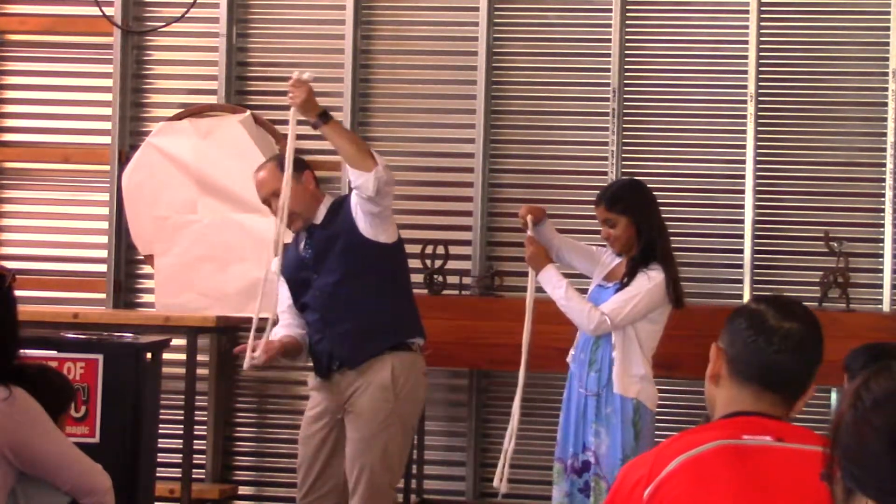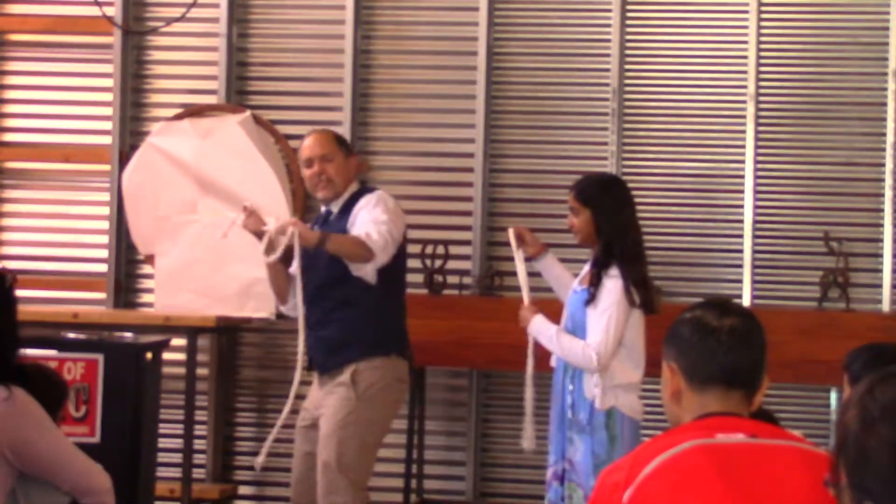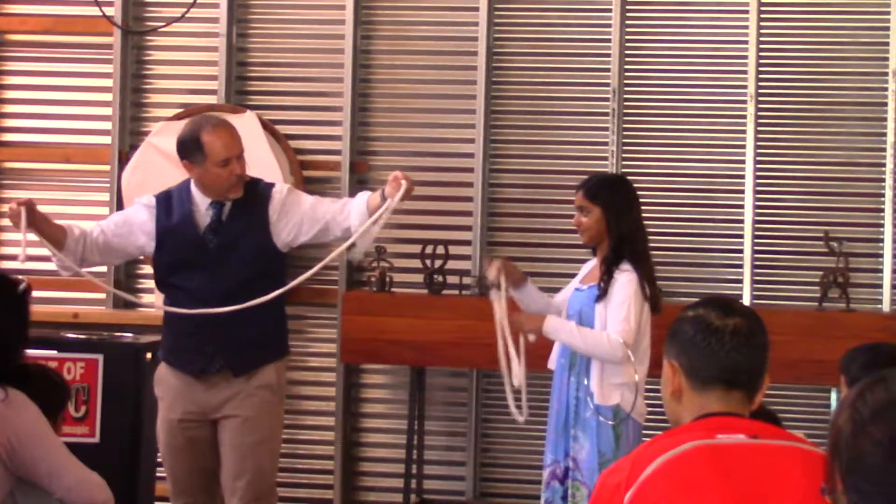Now, take the rope from the bottom and then fuse the ropes back together like this and show that you have one long rope. Do you have one long rope?